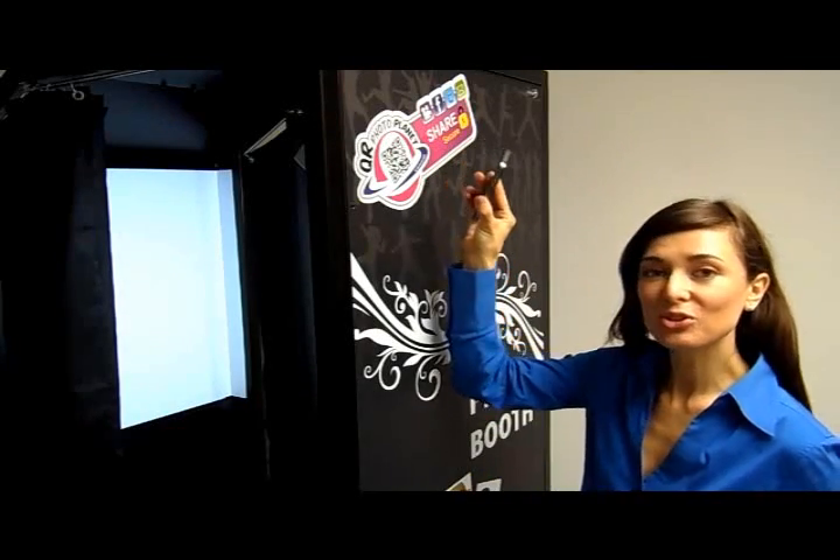Digital Center photo booths give you the option to download our exclusive application, giving you access to an exciting new world full of other photo booth users nationwide. You can vote for your favorite photo and have lots of fun.